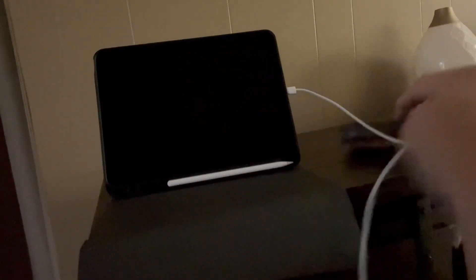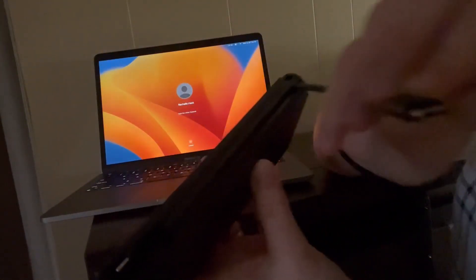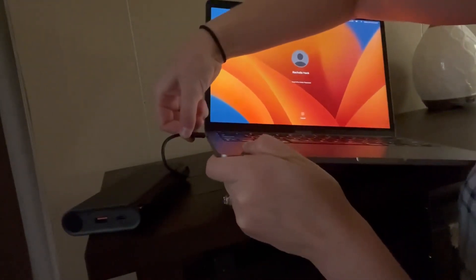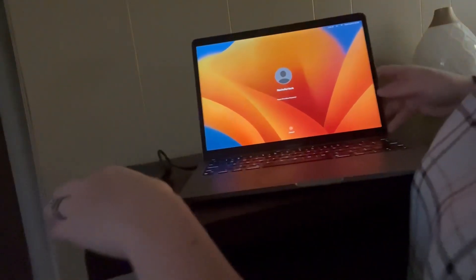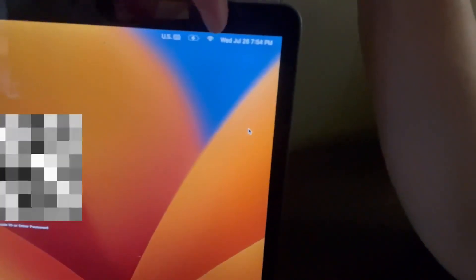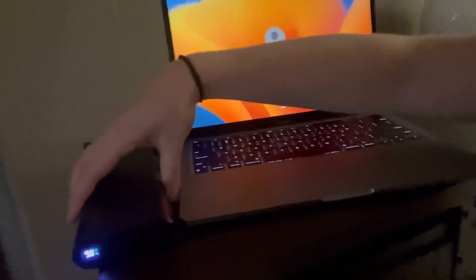The next one I want to show you is my laptop — that is the really impressive one. So here's my laptop. I'm going to take the power bank and find the cord that correlates, which is this one right here. I'm going to set it right alongside the computer and plug it right in. My computer is not plugged into anything else at the moment, and it just dinged that it's charging. You can see right here that it's actively charging — my computer is charging with this little device, which is just amazing.